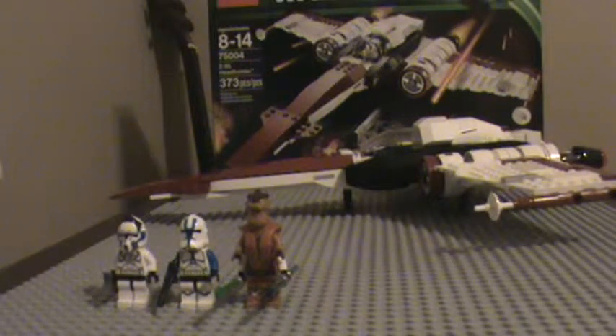Hey guys, this is LickaCloneFnatic doing my third review of the LEGO Star Wars 2013 sets. I'll be doing it on the Z95 Headhunter set 75004. It comes with three minifigures and has 373 pieces, ages 8-14.